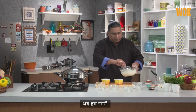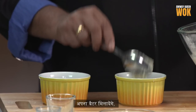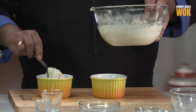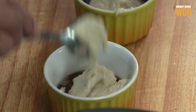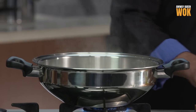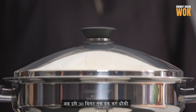And we start adding our batter. Our water is nice and boiling, so onto the steamer rack. Close the lid and let it steam for 30 minutes on low flame. The water lock has formed, which will help the pudding steam better.